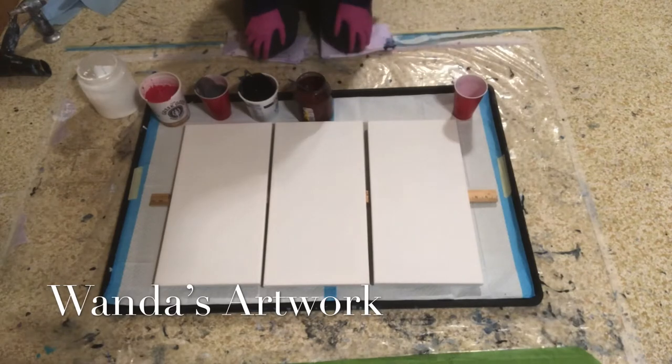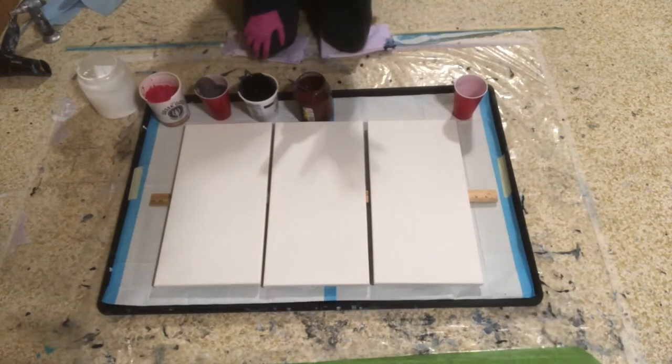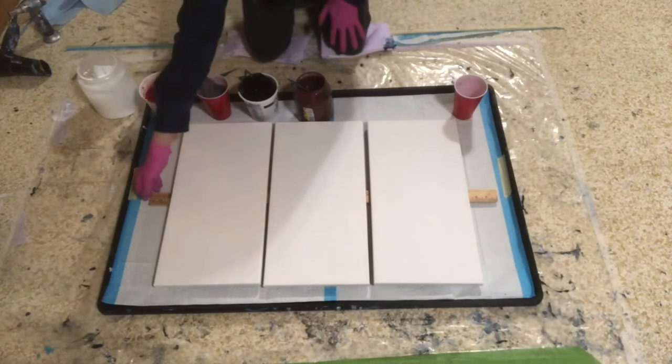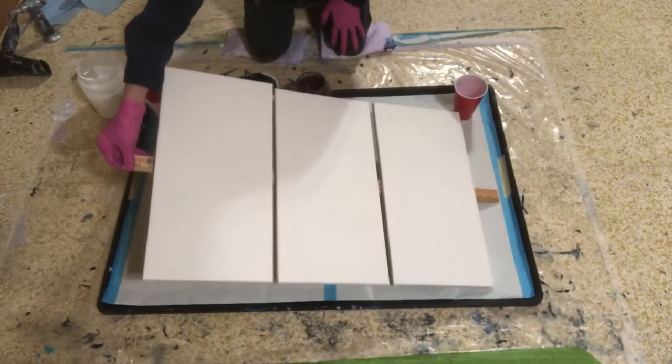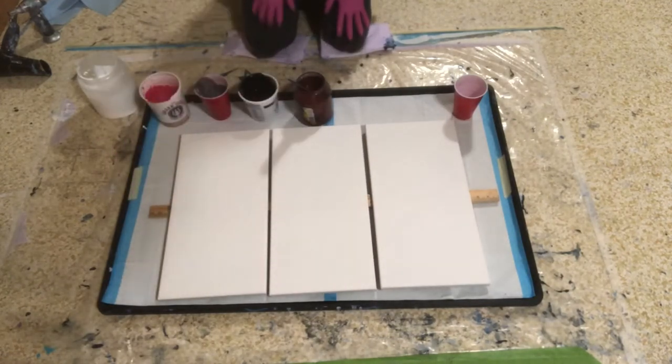What I have done is I have stolen the idea from Sherry at Sherry's Life of using something to hold it to the canvas. So I used a yardstick. These are three 10x20s, and I stapled the yardstick to it. I have no idea if it will hold for very long, but I'm going to try it.